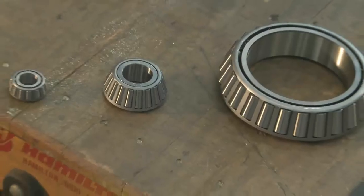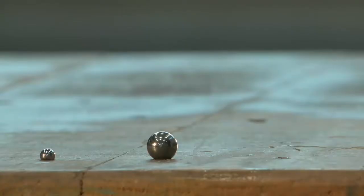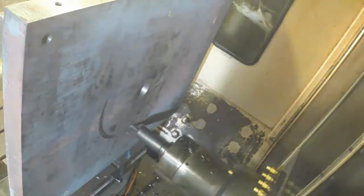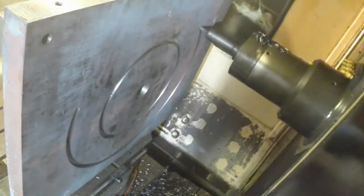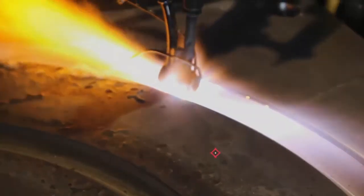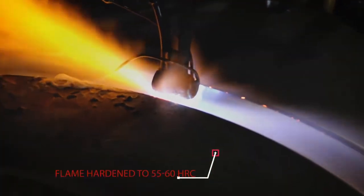The springs, the tapered bearings, even the bearing balls are larger. A CNC milling machine cuts 18-inch and 32-inch diameter raceways into the mounting plate. To increase wear resistance, the raceways are flame-hardened to 55–60 Rockwell C.